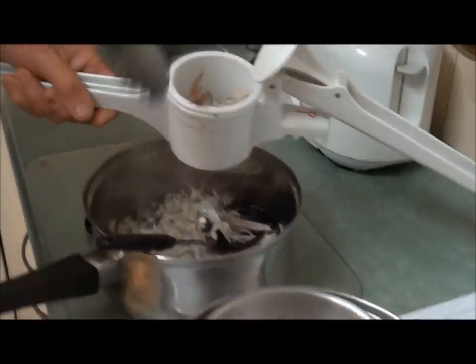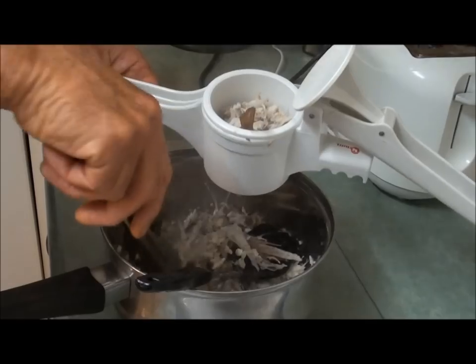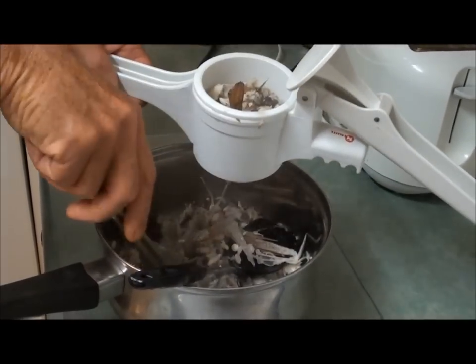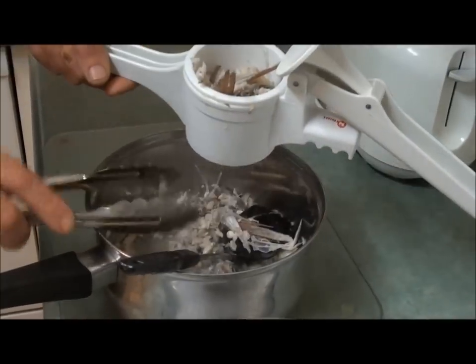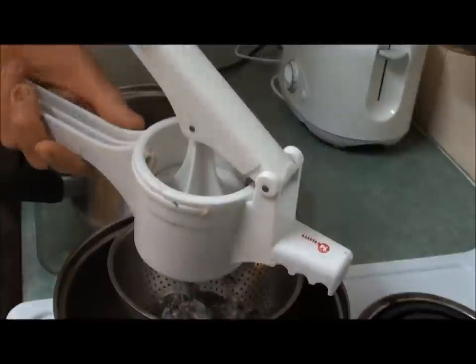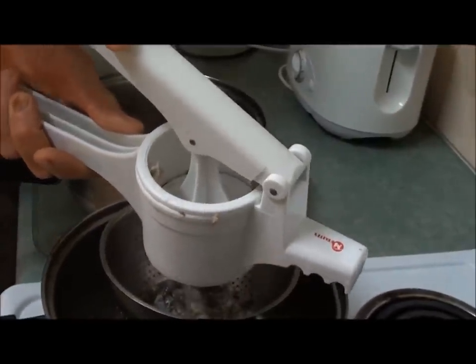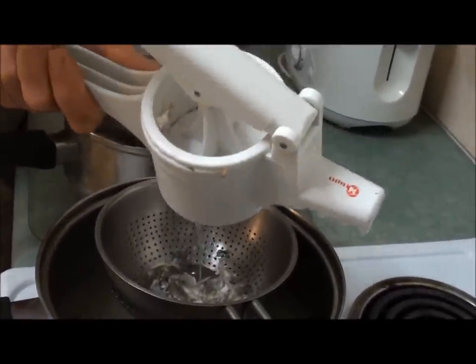Once you've removed all the big bones and the head bones, you can get all these other small bits in the potato ricer and squeeze the juice out of it — like that, you can see. Just work on it and get all the juice from all those little bones.